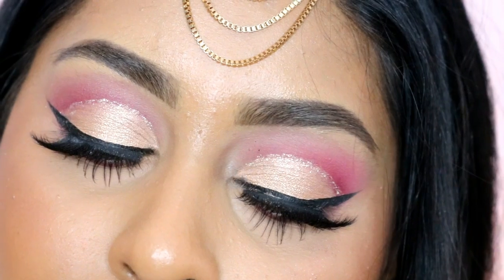Finally, I set my whole face with my Smashbox Primer Water, and that's the finished look! I hope you guys enjoyed it. Make sure to give this video a big thumbs up — thank you so much for watching and I'll see you in my next video, bye!